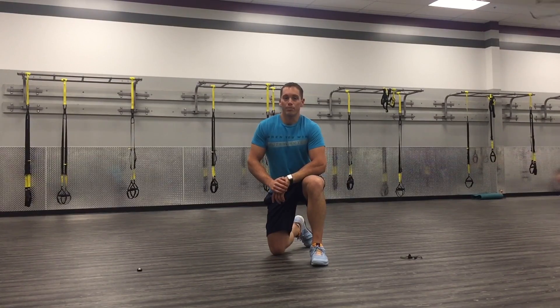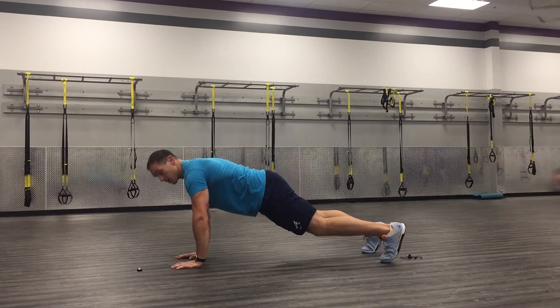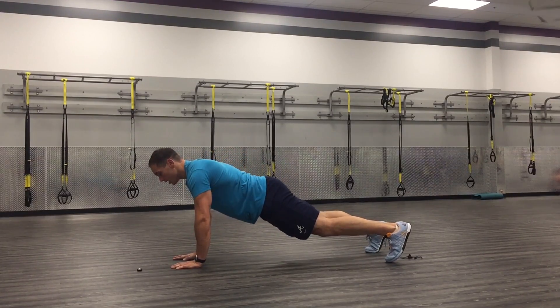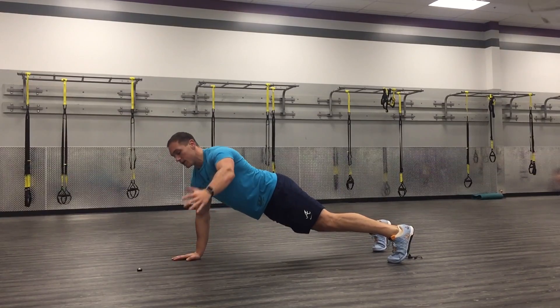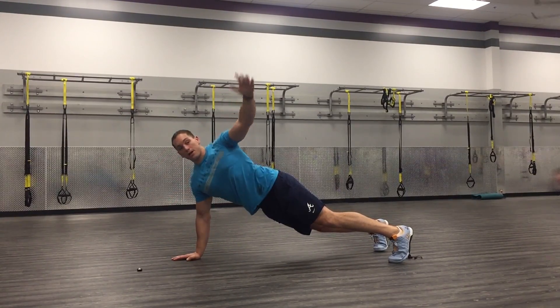This exercise is called high plank alternating rotations. Come down to the high plank position. You're going to get all your weight on your right hand, rotate up, turn your thumb up towards the ceiling, doing a big rotation through that thoracic spine.